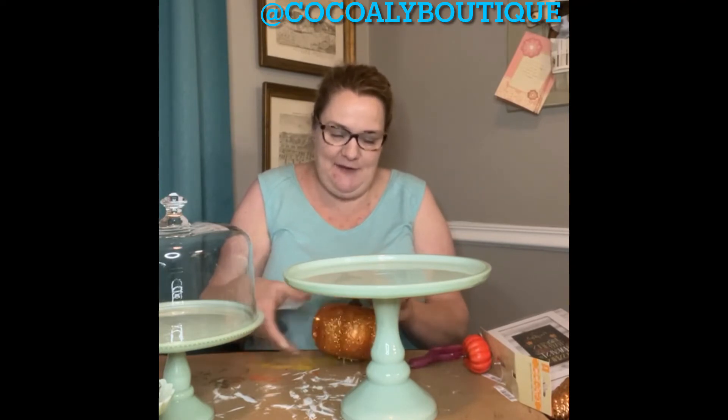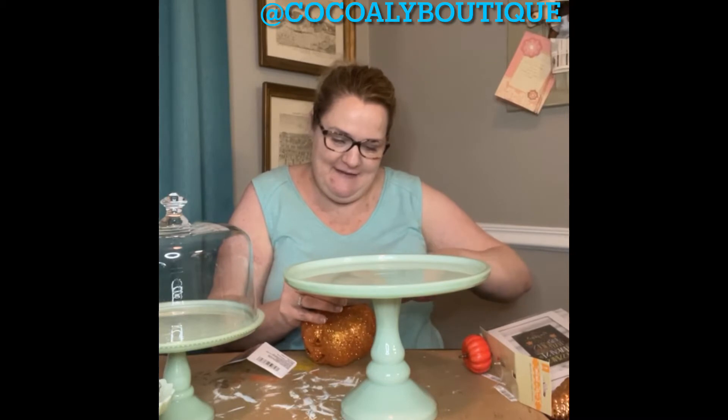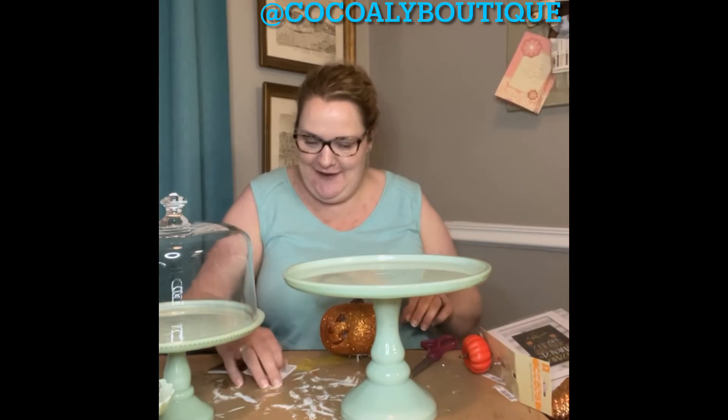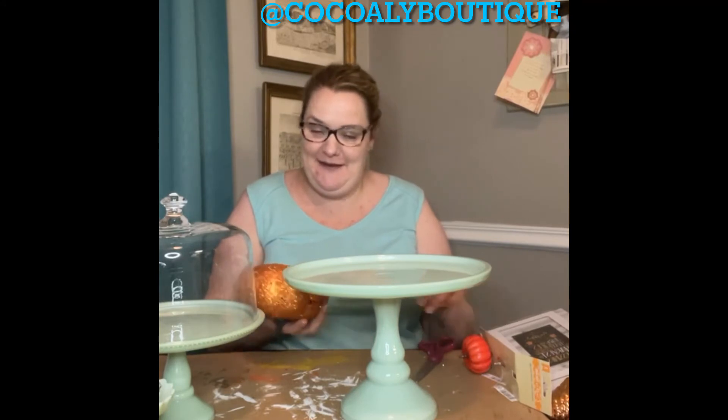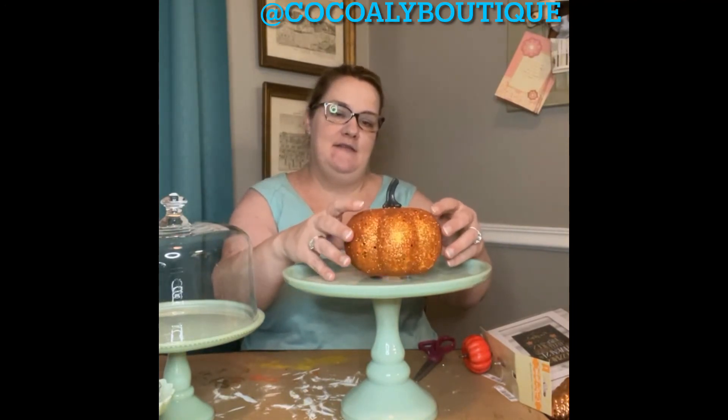I was really obsessed with Pioneer Woman when it first came out. My family was like, 'We don't have room for anything else, what are you thinking?' But I couldn't stop — I just love her stuff. I haven't been to Pawhuska but it's on my list. I'm going to put this little pumpkin on here. I didn't realize it was a flashing light.